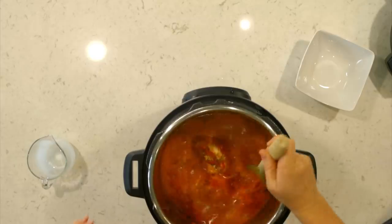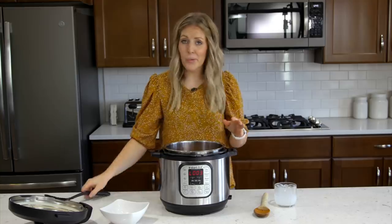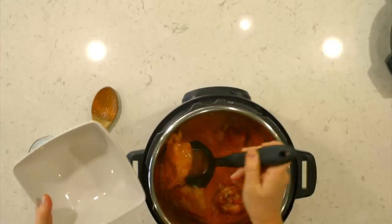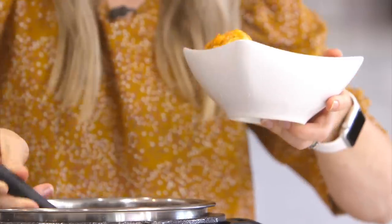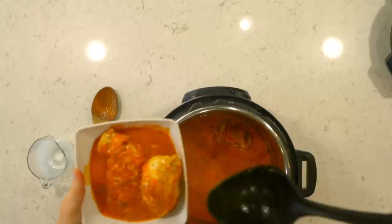I'm going to get my ladle here. You have a few options: you can eat it just like this, or you can put some pasta down and put this right on top. We'll just show you what it looks like — pull out our chicken and then pour the sauce right on top of it.